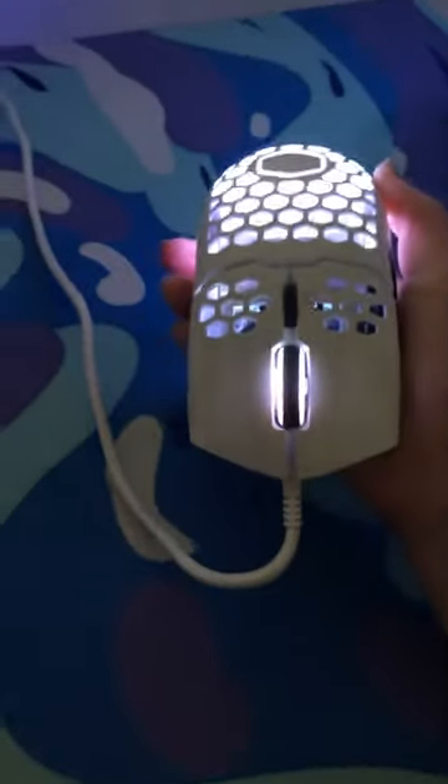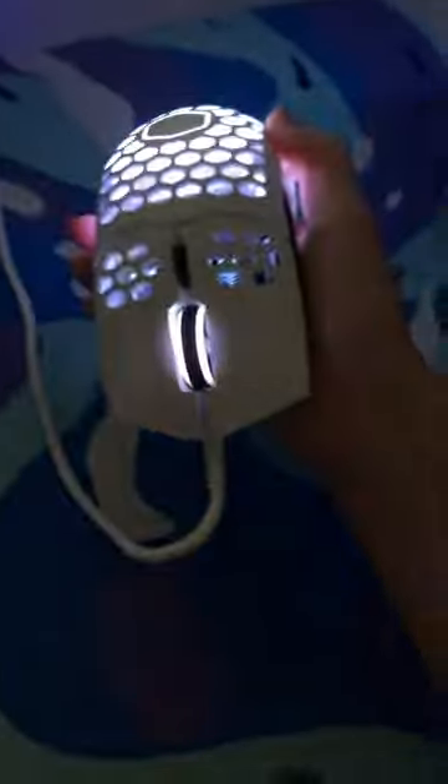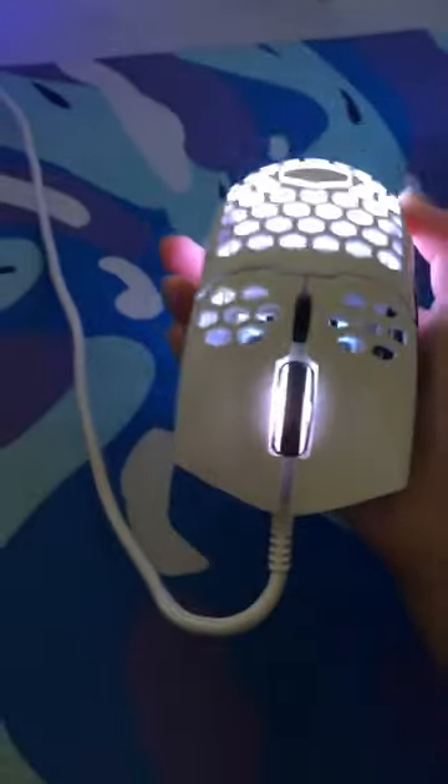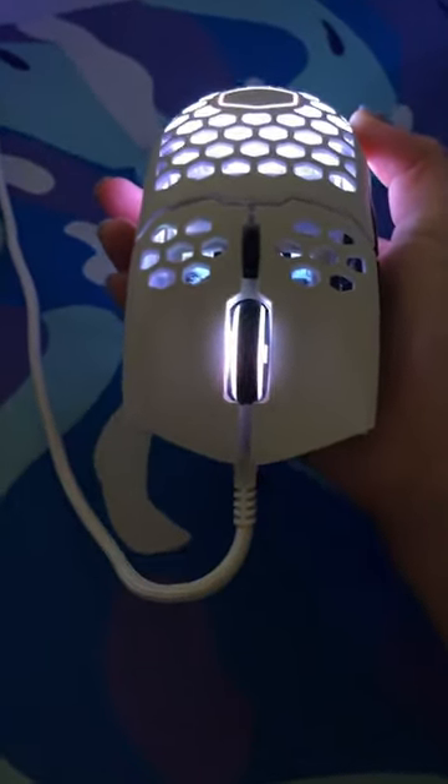I really recommend this mouse if you're needing a light mouse, and it's a great starter mouse too. It's very light and it's pretty good budget. So go buy it now on Amazon for about $30.